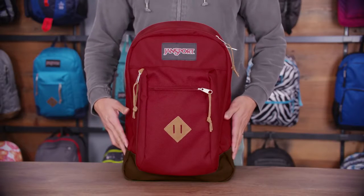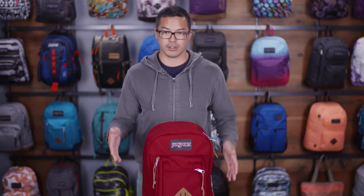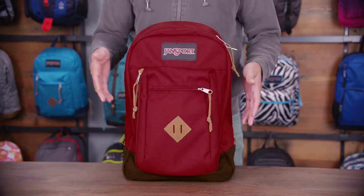Hey guys, it's Jason. I'm a Senior Product Developer at Jansport and today I'm going to walk you through one of our best selling products. Today we're taking a look at the Riley Backpack. It's a small to medium sized backpack, so if you don't have a lot of gear to carry, it's a great pack for you.